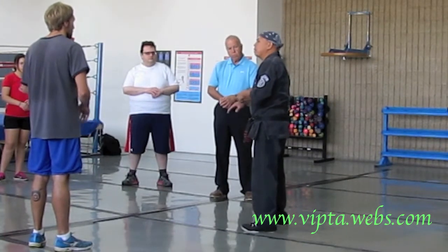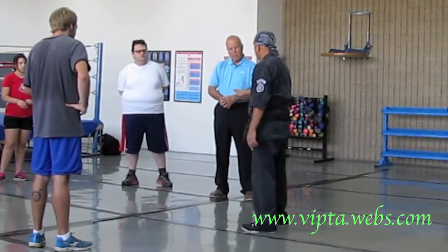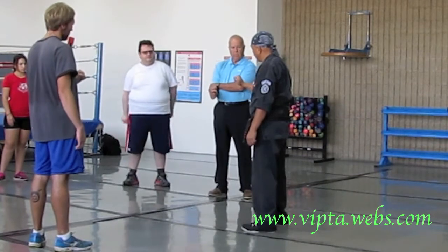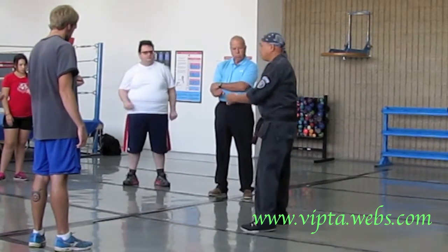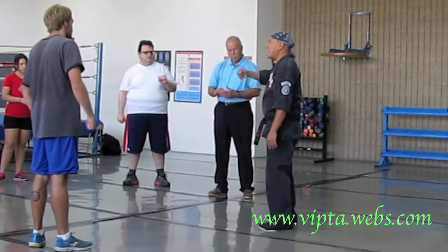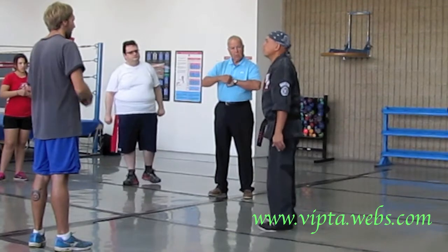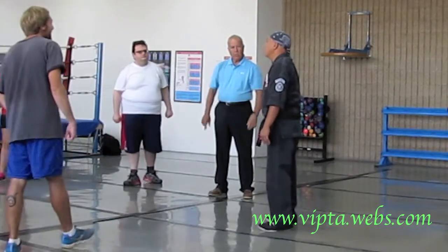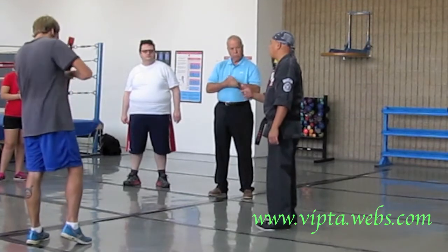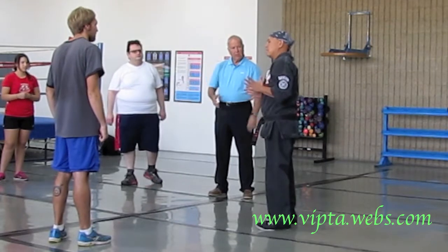We're going to attack the metacarpals in one of two ways. Take your hand and make a fist. We're going to focus on the second line of knuckles right here. And that's what you're going to either hit with, or you're going to do a cheese grater. The idea is you want the grab to be released.